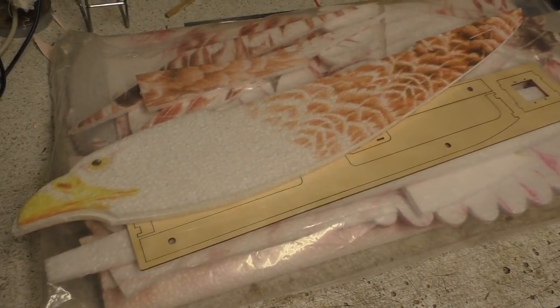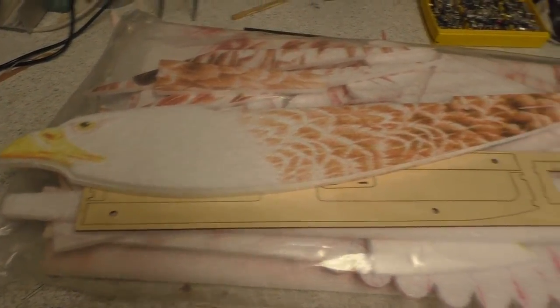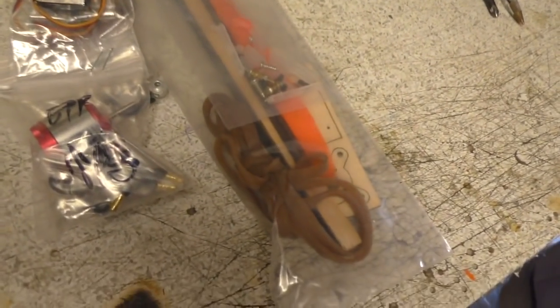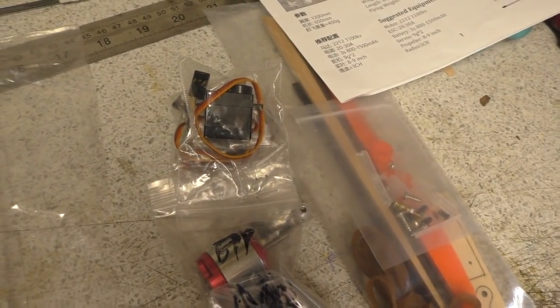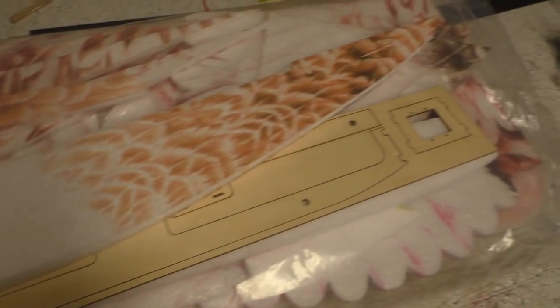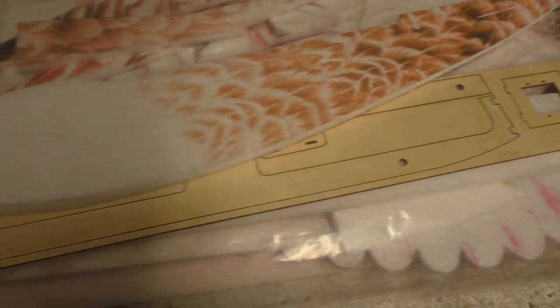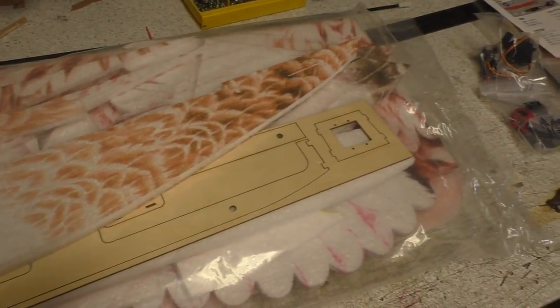As soon as I start recording, some wanker starts banging. So, it comes with pretty much everything that you require — it's got the prop, the motor, the ESC, the servos and everything. The only things you need to add are the battery and your receiver. We're going to build it and see if we can get it done in a day. I don't know what the weather's doing, but it'd be nice to give it a fly.